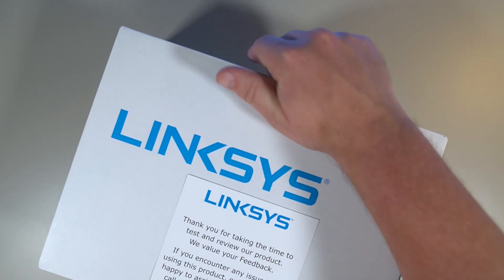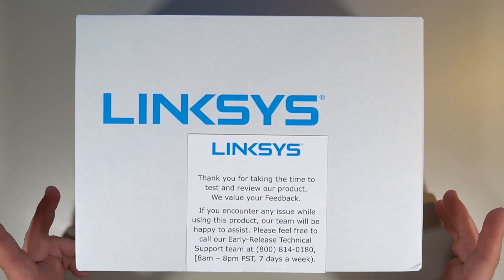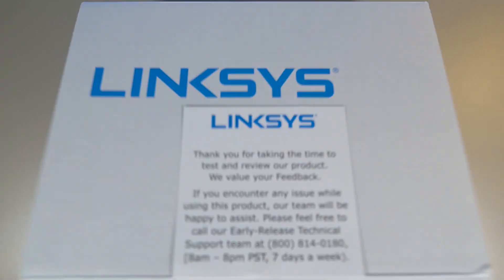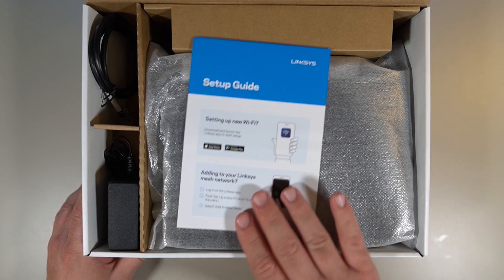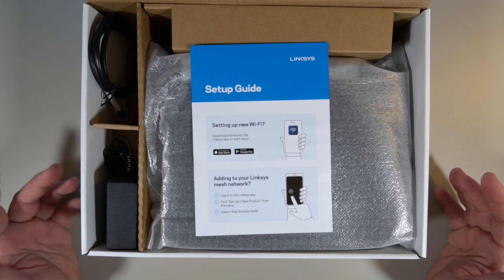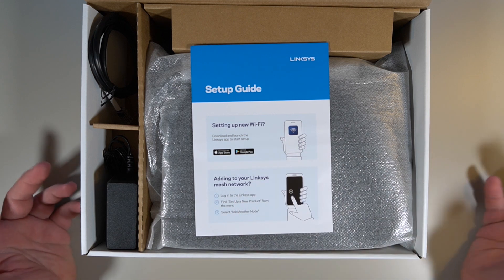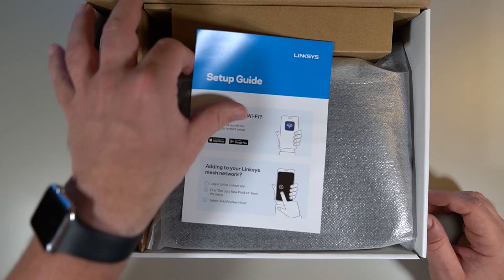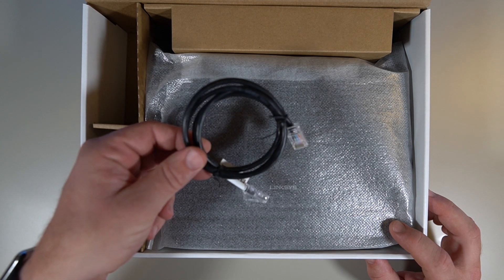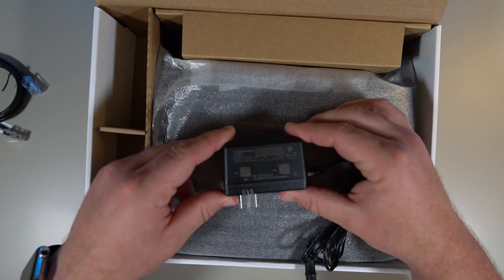So let's open this thing up and slide this off. I have a note here: 'Thank you for taking the time to test and review our product. We value your feedback. If you have any problems, give us a call.' Opening the box up, we're greeted with a setup guide. Setting up new WiFi — download and launch the Linksys app to start setup. It shows an App Store symbol as well as a Google Play symbol, and it also shows at the bottom that if you're adding this to an existing network, you're going to use the app as well. It seems like they're giving you a Category 5 Ethernet cable that's going to be used to connect the router to your cable modem.